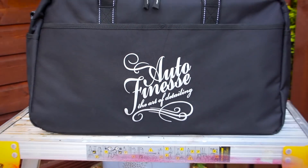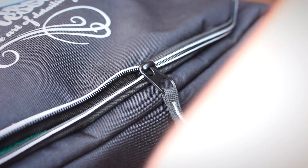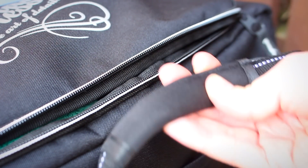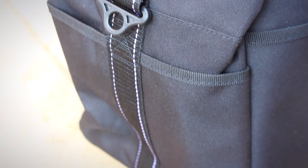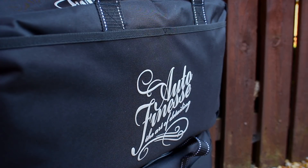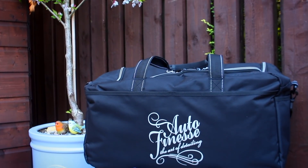The Crew Bag is priced a very reasonable £40 and comes complete with a carrying strap. Build quality is very good with the zips being very smooth and the handles made up of a soft neoprene style material. The overall finish of the stitching is good with no loose or frayed ends and the main material seems to be a hard-wearing polyester type material. On the front we have a huge Auto Finesse logo which is embroidered to a high standard. Overall I really like the look of this bag — it looks smart, stylish and professional without costing a fortune.